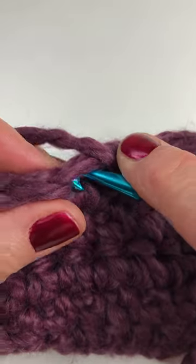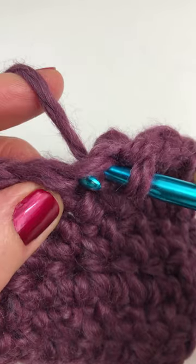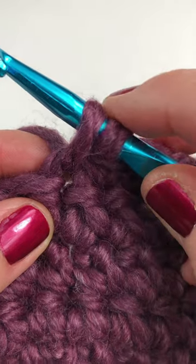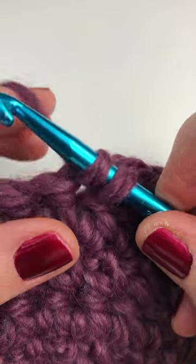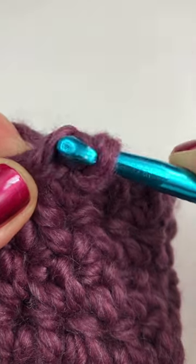Insert your hook into the stitch. Yarn over and pull through the stitch. You have two loops on your hook. Yarn over and instead of pulling through both loops, just pull through one loop.